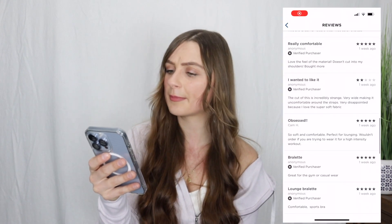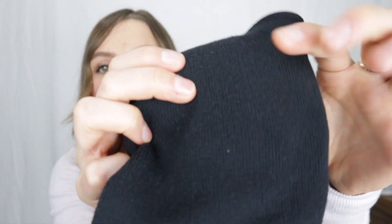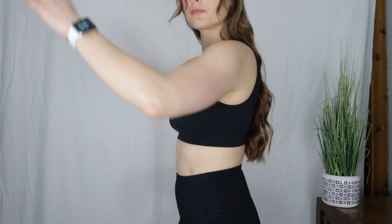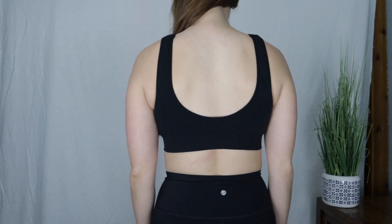Some common reviews of this bra said it's really comfortable, kind of a wide cut, and 'obsessed bralette.' My thoughts: I love the ribbed material — it feels so good on the skin. I found the sizing to be consistent with other Old Navy bras. I agree with the wide-cut comment — it sits a bit strangely on your shoulders, but I never found it falling off. So if you have problems with wide-cut bras, keep that in mind.